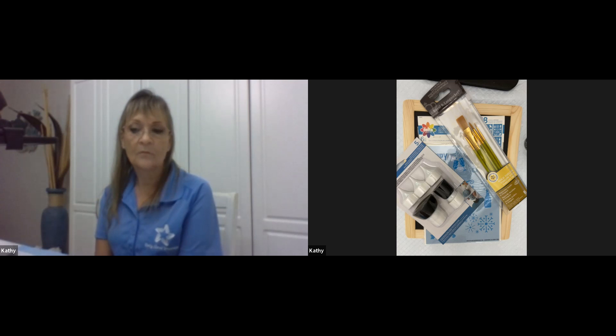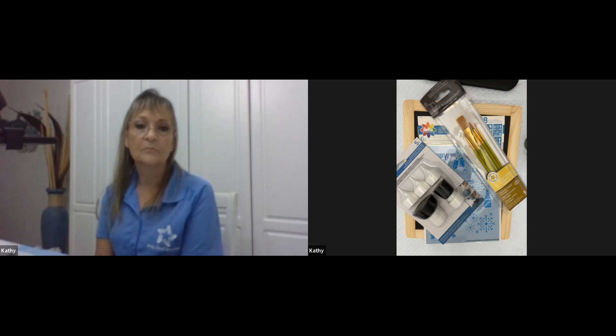Introduce our presenter. Our presenter today is one of our craft care specialists from Bay Pines, Florida, and she has been with us since 2007. So welcome, Kathy, and take it forward.